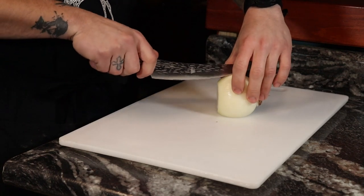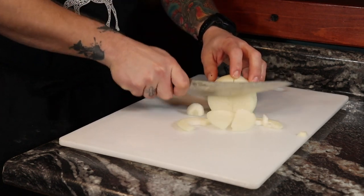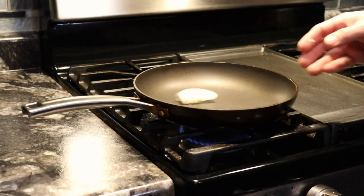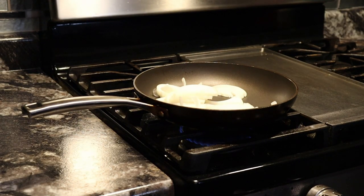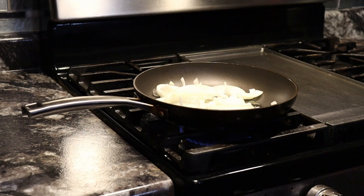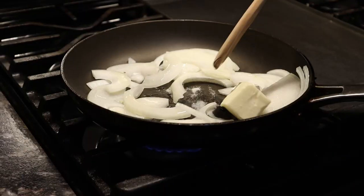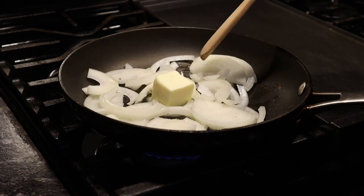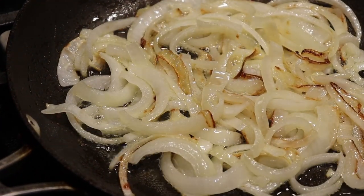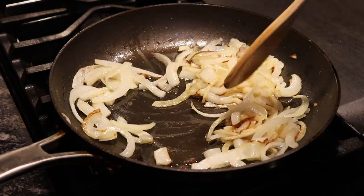Now that the meat has started its low and slow process, cut your onion right down the center and then give it slices just thick enough to where you can see the knife in between each slice. Add the onion to a skillet heated to medium heat, give it a shower of olive oil, toss in two tablespoons of butter, and agitate to mix everything together. To caramelize your onions correctly, you'll have to agitate from time to time for the next 35 to 40 minutes. If it looks like they're burning a little bit, reduce your heat — this is another low and slow process.